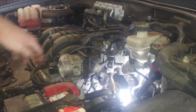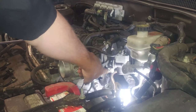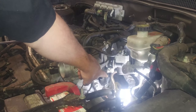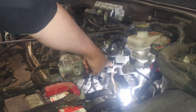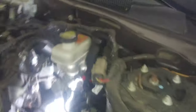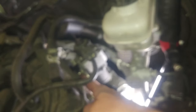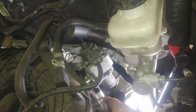We also have the EGR valve. If I just undo two 10mm bolts — one here and there's probably one on the other side — I think I'd leave this bracket because of the pipe. Just leave this bracket alone and probably reuse the gasket.